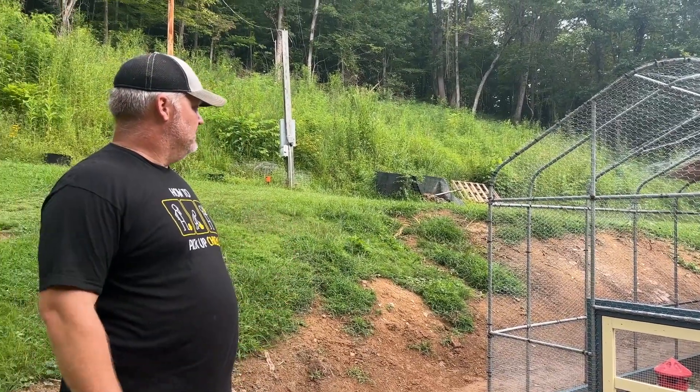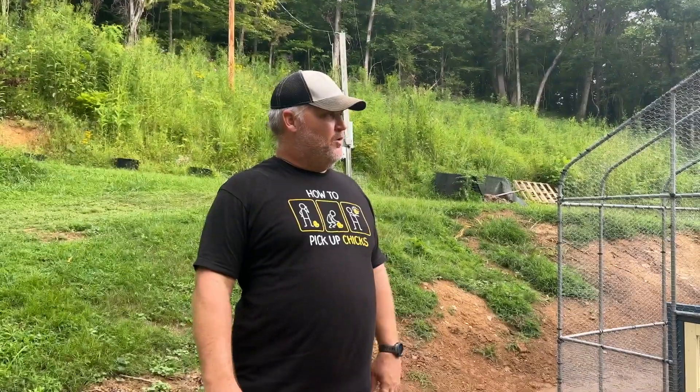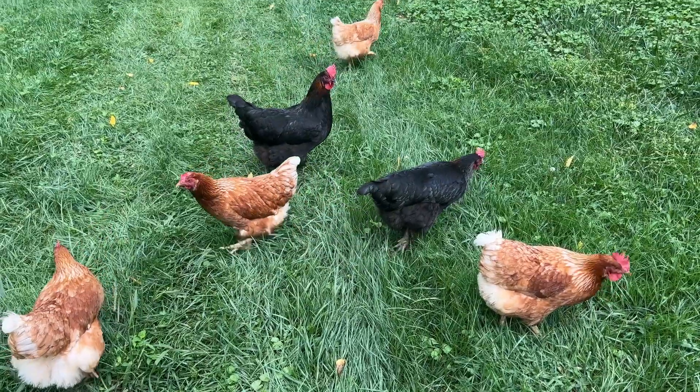That's our coop tour! The girls are still down in their old coop in the yard and we're going to get them moved up here. It's just starting to rain so we need to get going — I'm just going to start picking them up.